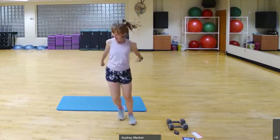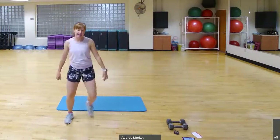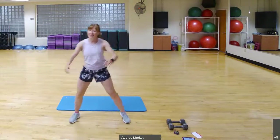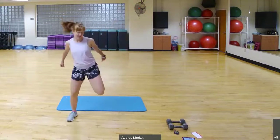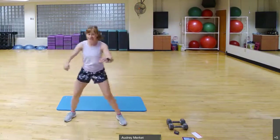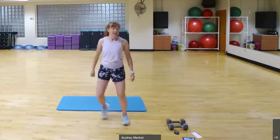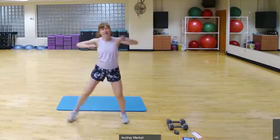We're going to tweak it a little bit. We're going to take a heel up towards the glute, turning it into a ham curl. Stay wide. We're going to get back to that step touch — feet coming together and then apart. Take the hands to chest and push it out.